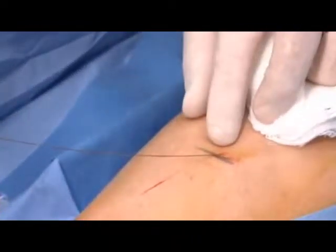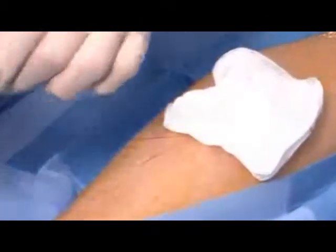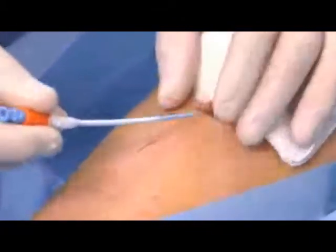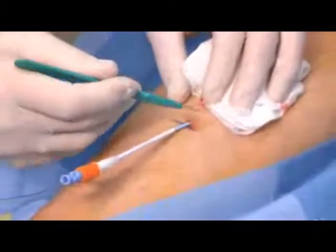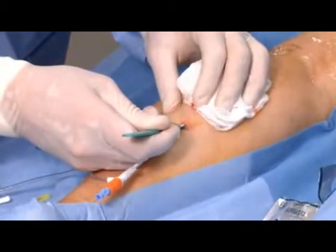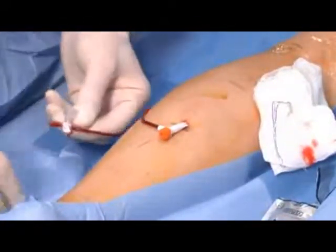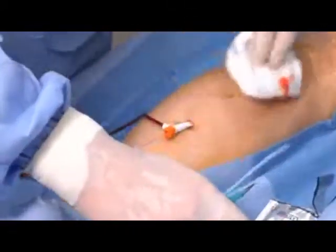We've introduced a small wire in the short saphenous vein on the back of the leg and then introduced this catheter over the wire. This is a commonly used technique in accessing arteries and veins in the circulation. We'll look to see if we have some blood — and we do. That's the proof positive that we've entered the appropriate blood vessel.